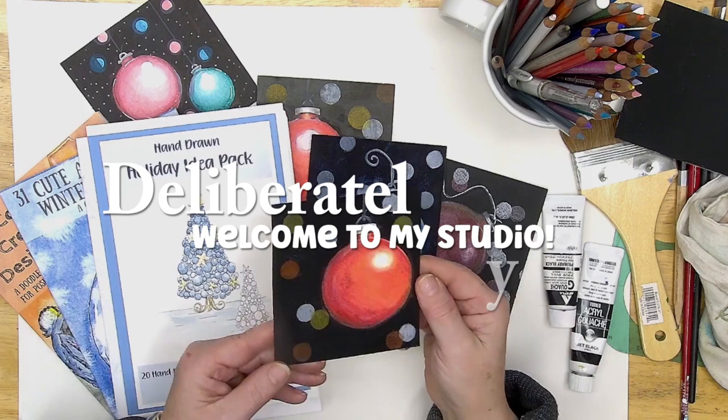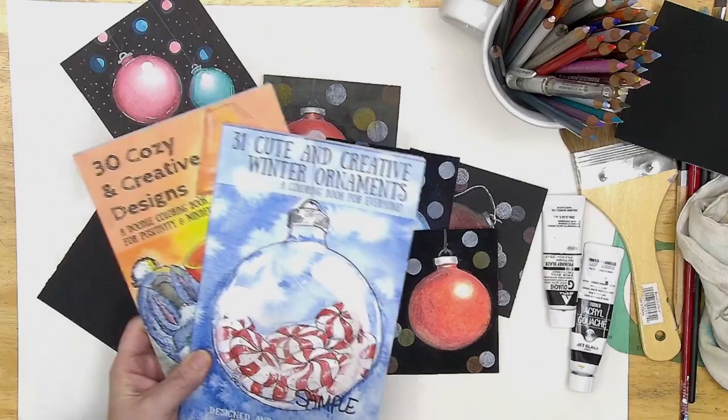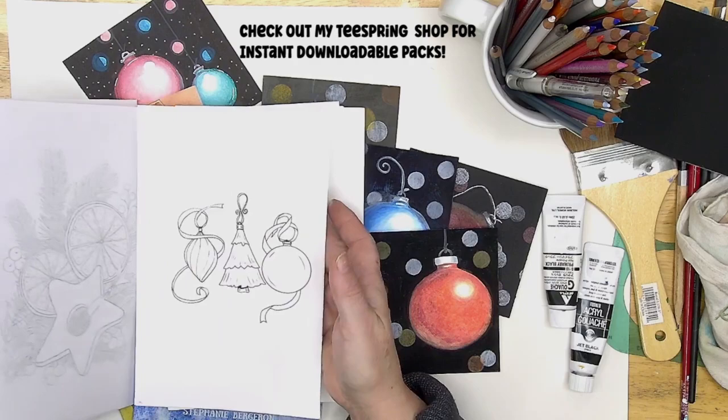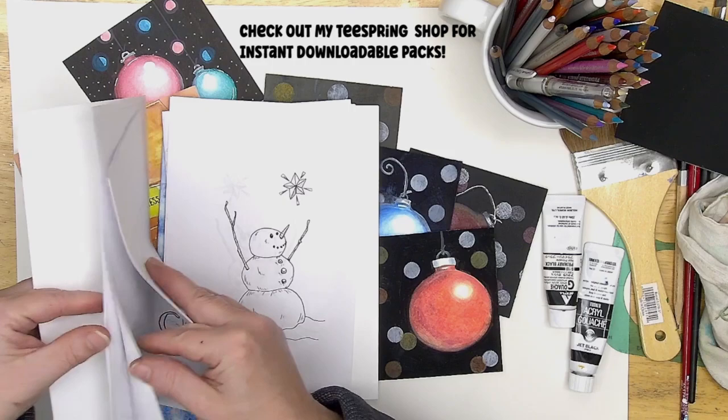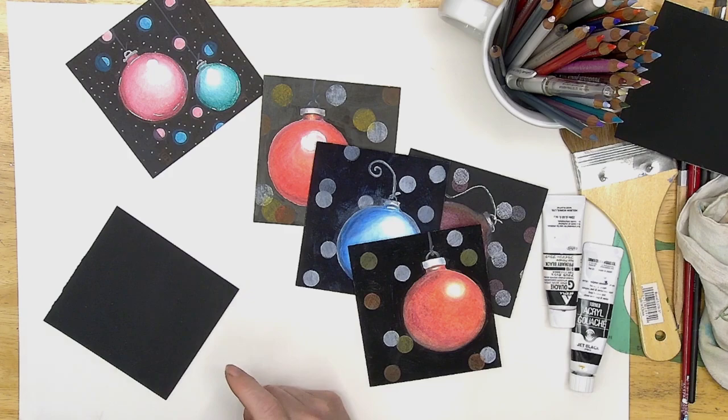Hello and welcome to Deliberately Creative. I'm Stephanie and today we're going to be doing a really pretty holiday ornament. I do have some holiday idea books — two are available on Amazon and on Teespring, and this is my brand new holiday idea pack that just came out on Teespring. We've got all kinds of ornament ideas and card ideas, so if you're interested check out the iCard up above and information down below.